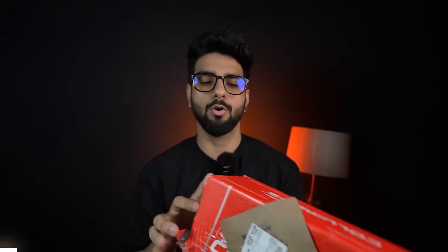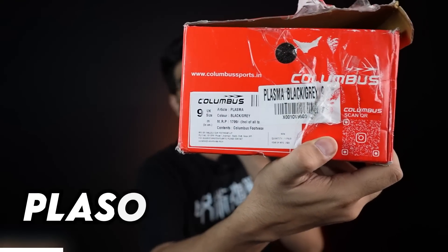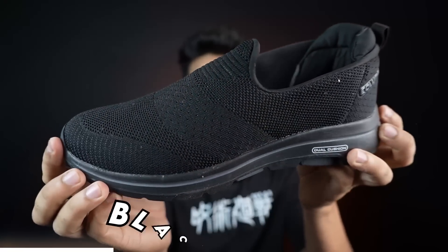Next shoe, from the house of Columbus. I didn't get any outer packaging or outer box — it's written here 'own box.' So obviously you'll get this. The name is Plasma Black Grey, and MRP is 1799 — that's a lot, but you don't have to pay that. The shoe has an EVA soul and is all black, and it's a slip-on, which is amazing.